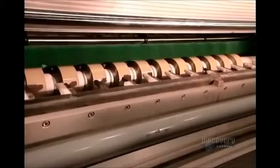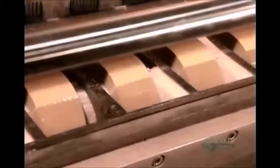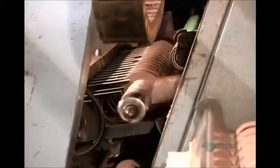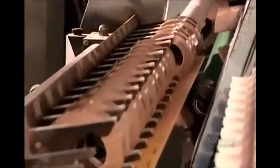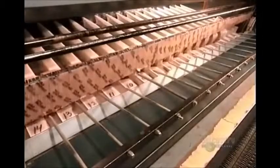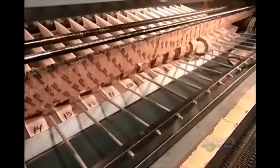The length of tape per roll varies according to the customer's specifications. As the machine ejects the finished tape rolls, in comes the next batch of cardboard cores. Then it's off to the packaging department — but nothing's shipped out before a quality control check.